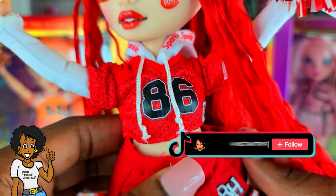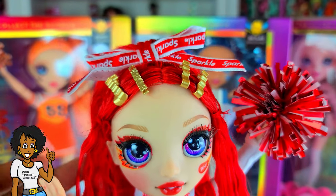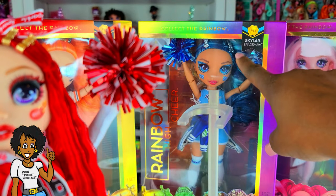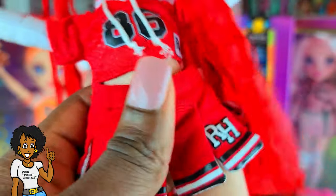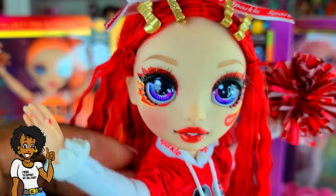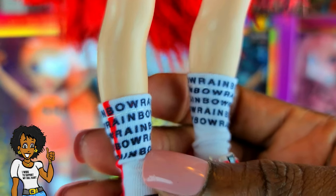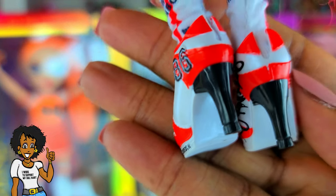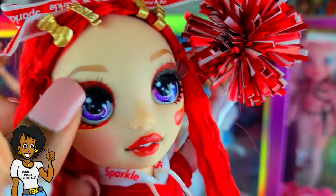Cute little outfit — I love the little hoodie look. You guys know I'm an Atlanta Falcons fan, so red and black are my colors — love it! She can actually trade outfits with Skylar because Skylar has a silver barrette and a little pleated skirt — it's really cute and well made for the price point. I'm gonna pretend that's a Falcons jersey she has on. Look right there — she's got the little Rainbow High socks and these little pumps. I like that outfit!